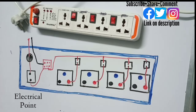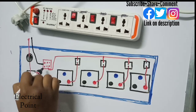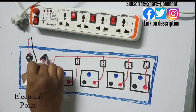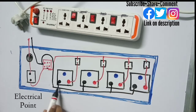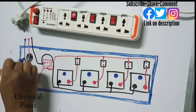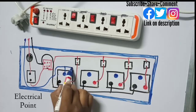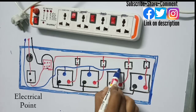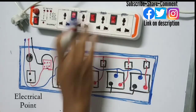We will need one more switch for the fourth plug point to connect the phase wire to it. Now we have completed the phase wire connections. For the neutral wire, after connecting up to the LED, you take the neutral wire and directly connect it to the neutral points of all the plug points. Similarly, you directly connect the ground wire to the ground points of all the plug points. This is the complete connection diagram of this multi-plug board.